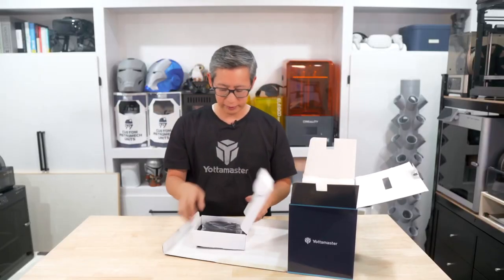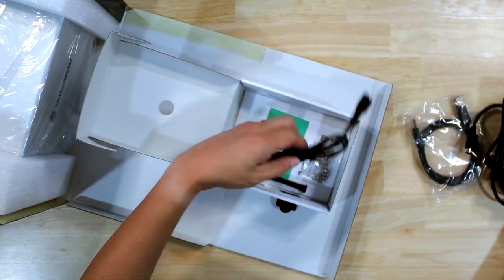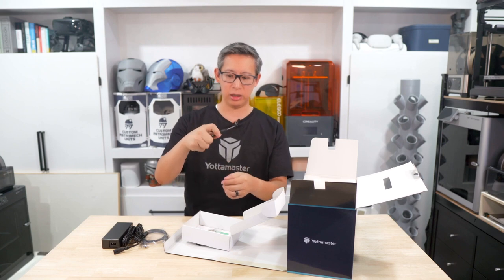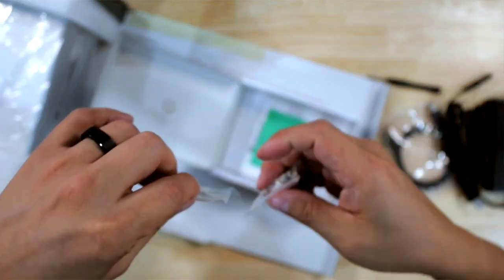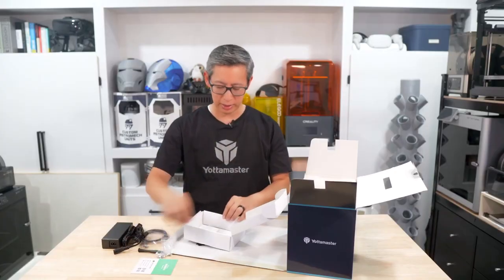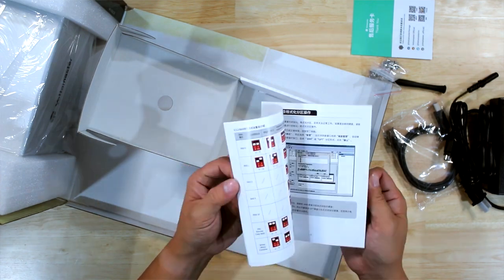First things first, this little box looks like the accessory box. You get your USB 3.0 cable, your power brick and power cord, a pretty nice looking screwdriver that spins within your hand, a bunch of tiny screws for the hard drives, their social media and contact card, a thank you card, and your user manual which also serves as an instruction guide and information packet.